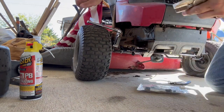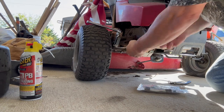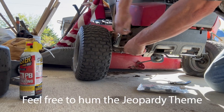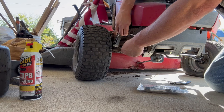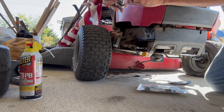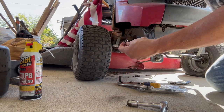I'm turning the little thing there — I'm afraid it'll spin, so I'll have to hold it with a pair of vice grips. There's the little ball. And there's a washer on that one also.